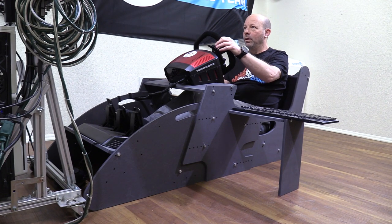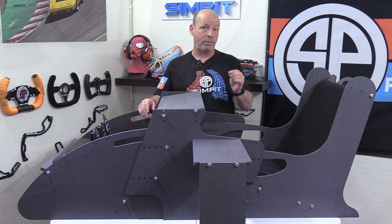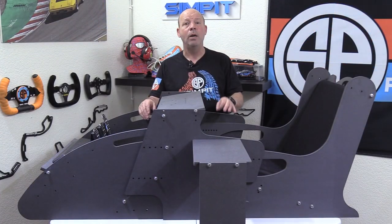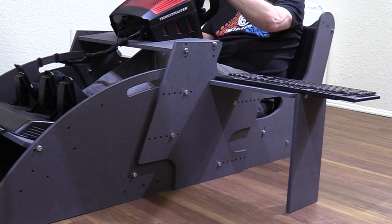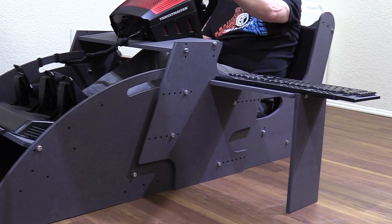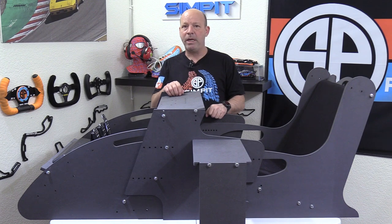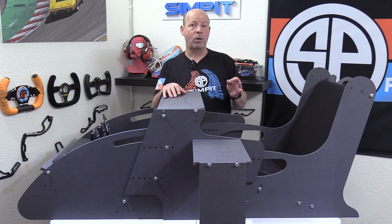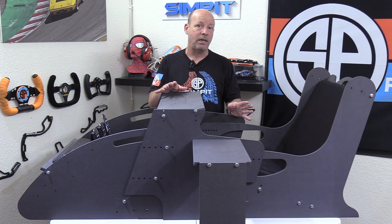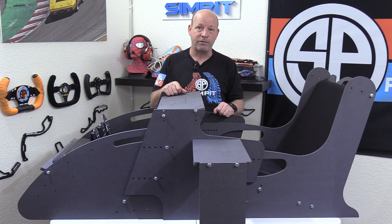Now for the side tables — or what I call the bat wings — I'll admit I have a love-hate relationship with them. When walking by, I actually tripped over one and it knocked it right off the rig, causing a little damage to the wood. I consider them to be slightly fragile — they're only supported by the leg and their connection to the chassis, leaving them somewhat vulnerable. Take extra care when sliding the rig around. As for using a shifter on the side tables: a heavy-duty shifter is out of the question — it would pop the table off. A Thrustmaster or Logitech shifter should be okay under normal use, but no heavy-duty or Fanatec shifters.